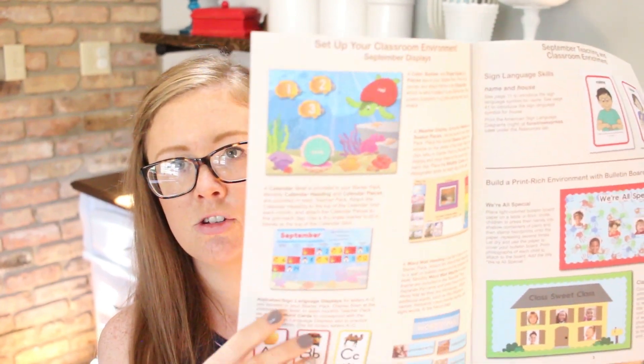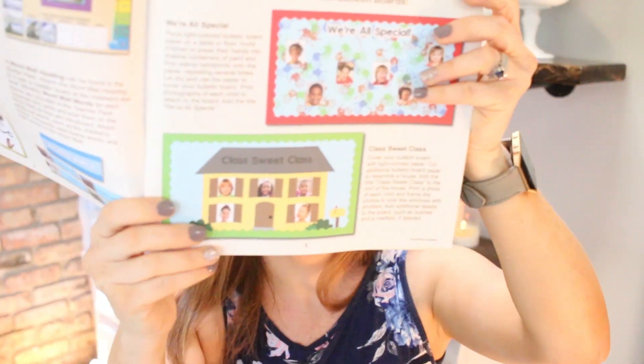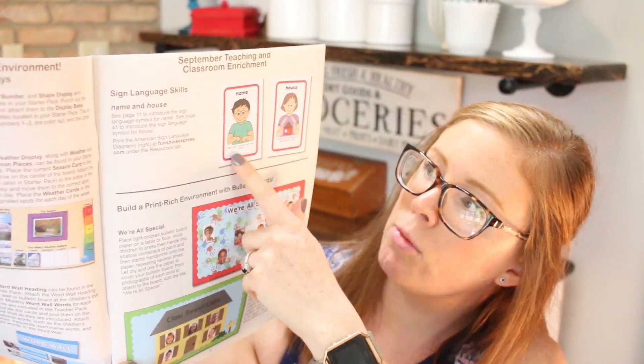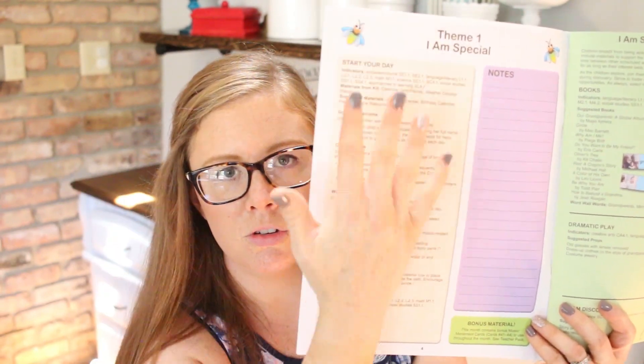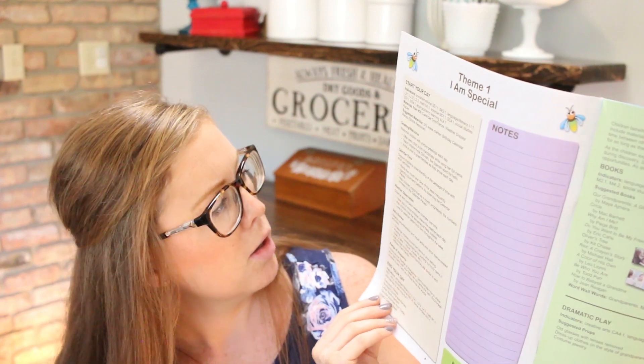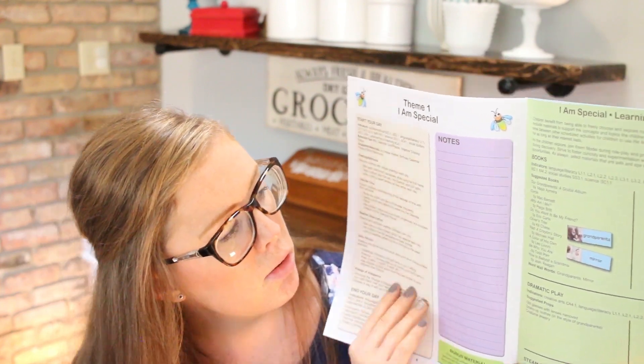In the beginning of the guide they show you what your boards will look like, what letters to display, some ideas for bulletin board displays, and what your sign language words will be. At the start of each section there's a little thing that says 'start your day,' showing you what to do every single day — also the end of your day. It used to have a book list there, but now it's been moved. Here's the book list — the word wall words you're going to use, dramatic play ideas, STEAM discovery ideas, music ideas, and ideas for block learning and art exploration.